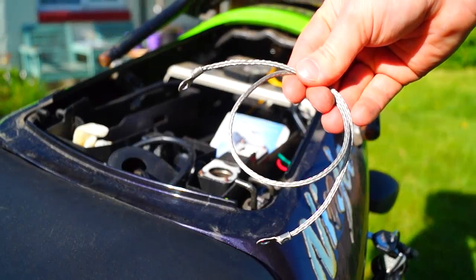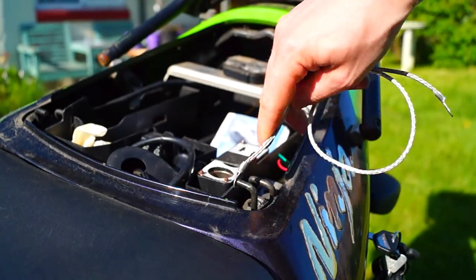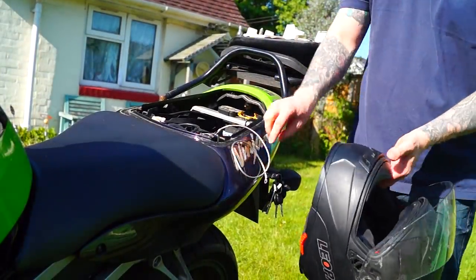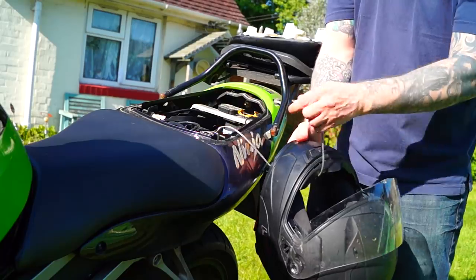There are two clips located on the inside of most bikes, and these are to clip your D-link helmet on. If you don't have a D-link helmet, simply grab a bonding cable and thread it through. If you don't have a clip for that, you can always use a padlock.